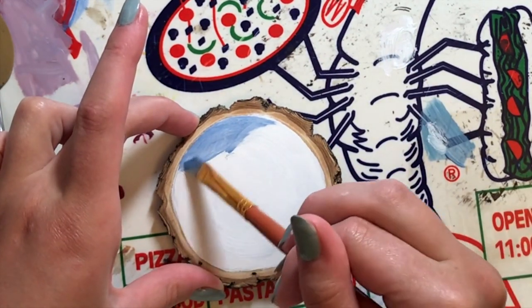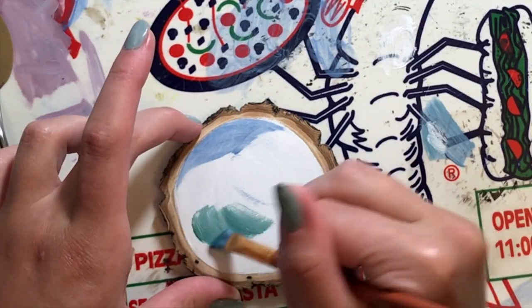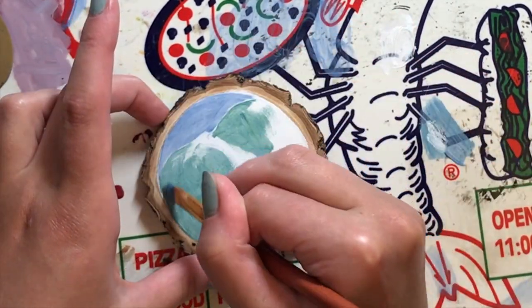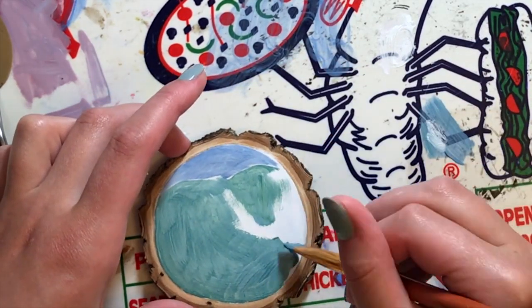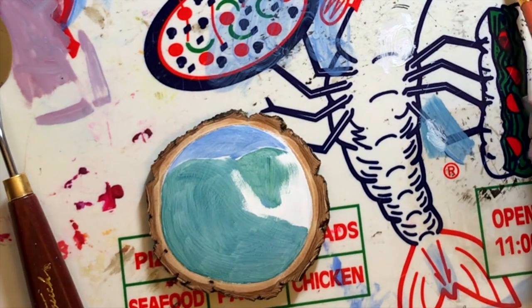I am channeling my inner Bob Ross and I start putting in some fluffy clouds by gently patting in some white paint. I also try to go into the sky and darken up that blue a bit to add more contrast. Once I was happy enough, I grab a clean dry brush to soften out some of my rougher and more visible brush strokes.